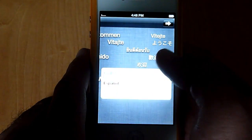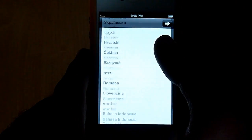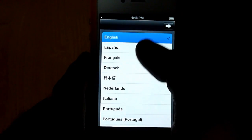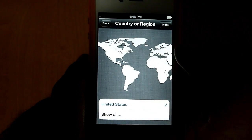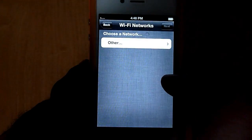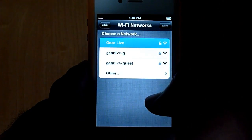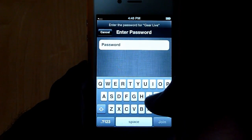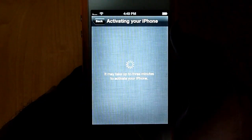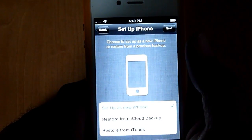It's asking us for the language we want to use. There is a whole list, we are going to go with English. Country or region, United States is where we are at. Choose a network, we are going to go with the home network that I have here. I'm going to throw in the password real quick. There it is, activating the phone — it says it can take up to three minutes to do that.